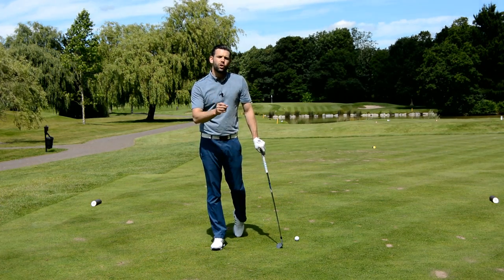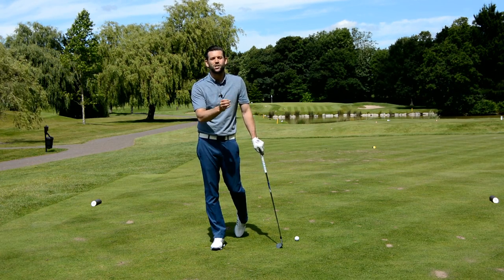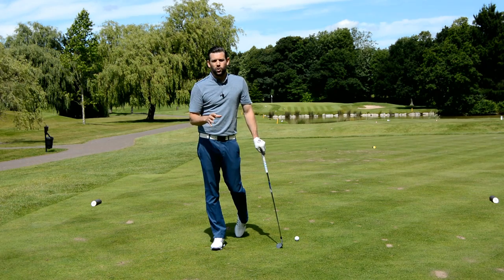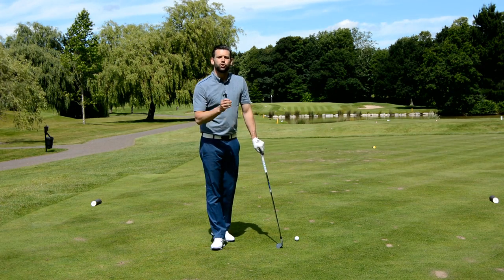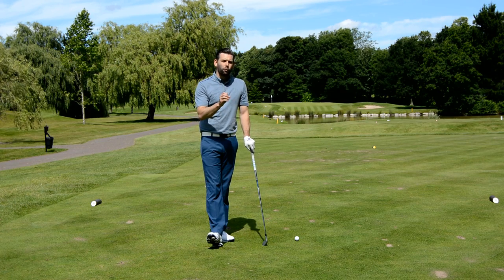You may well do one of those three things, you may do two, and unfortunately you may do all three. It's not uncommon to see golfers doing all three, and they are often the ones who struggle most with strike and ball flight. So hopefully that information is going to help you.